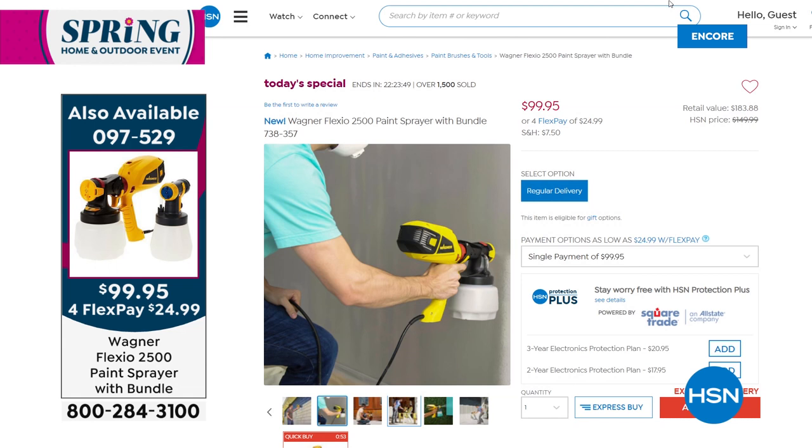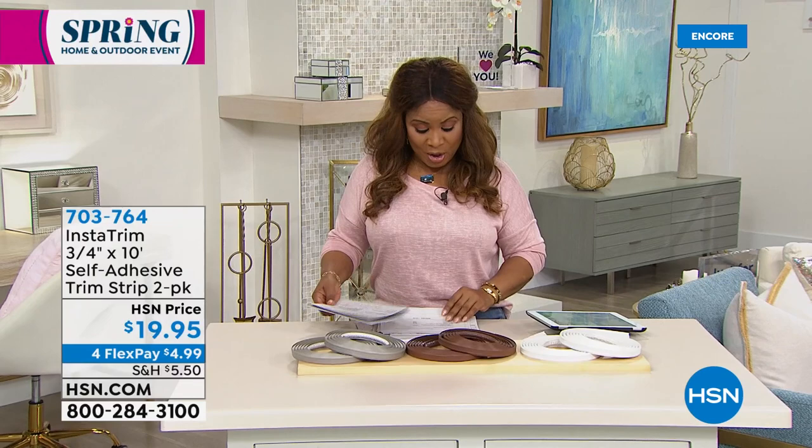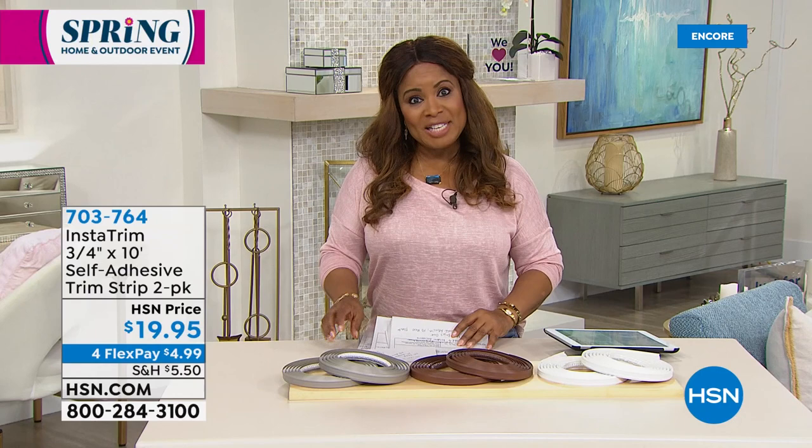To order our Today's Special, you're looking at a price of $24.99 on the first FlexPay — one day and one day only. Over 1,600 have gone out the door. My name is Marlo — nice to have you shopping with us today.